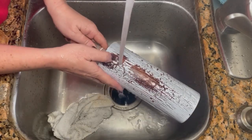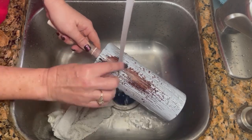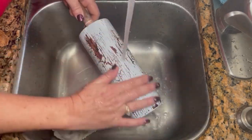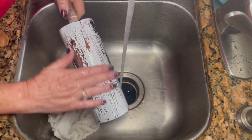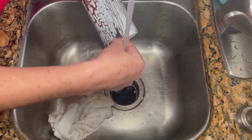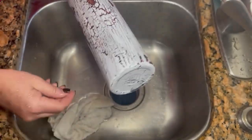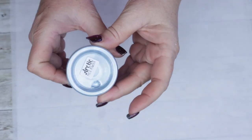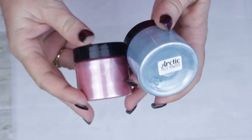Once you have removed your desired amount, we're then going to go ahead and let this sit and fully dry. Now that our tumbler is completely dry, we are ready to go ahead and move on with our mica powder. I've chosen two beautiful colors from AB Designs and I'll be sure to have all of the links down in the description for you below.